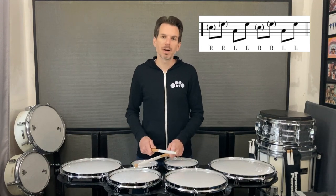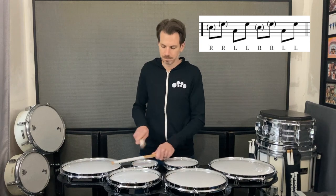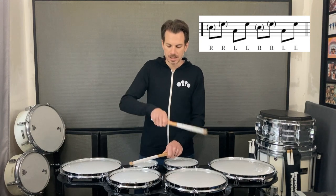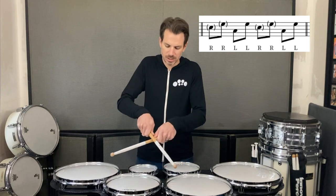A couple things to keep in mind when you're playing this: with sweeps, you want to come straight down at the drum. If you come down at an angle, you're most likely going to hit a rim. And also, since we're crossed here, the tendency is going to be to raise up your right hand to give your left hand plenty of space to play. You want to try to keep your hands as close together as you can — we're crossing kind of around the thumb, and that'll just give it a better look.